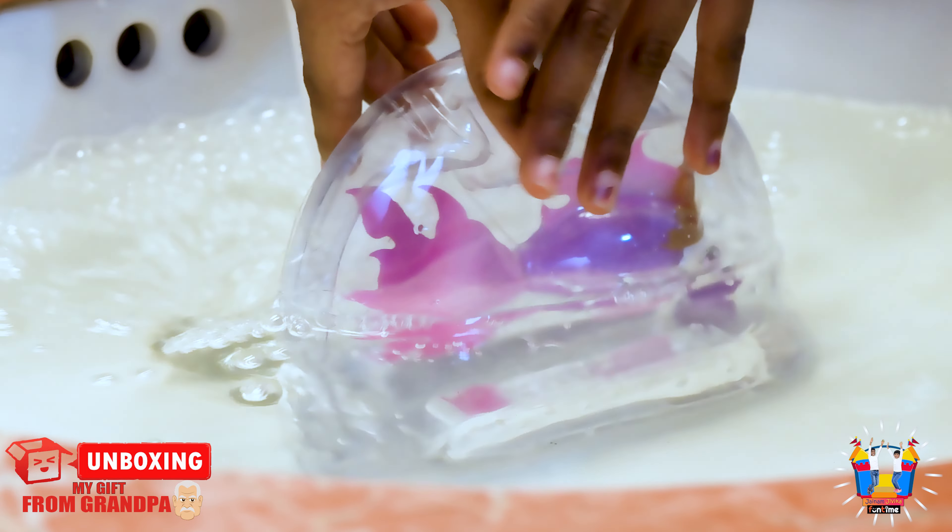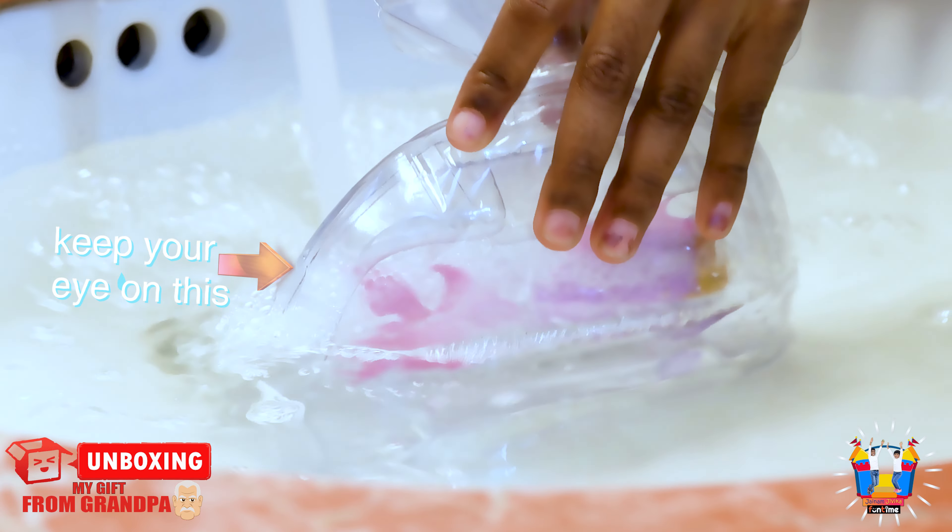It will happen only when this thing opens up to the top.